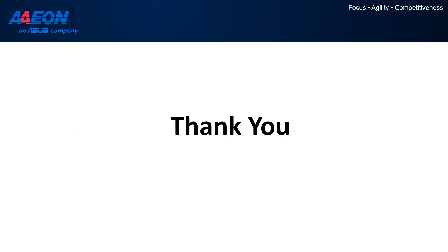Thank you for your attention. I hope you enjoyed the presentation and now have a better understanding of how to set up a LoRa private network with the AppSquare Edge LoRa V3 and the Things Network Stack V3.